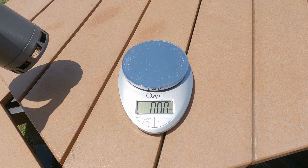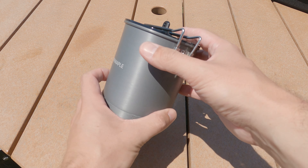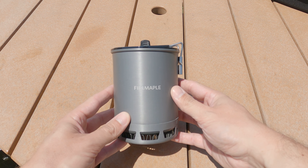For the pot tech specs: 600 milliliter capacity. They say it weighs 5.7 ounces — on my kitchen scale I got 5.85, so a shade over but still under 6 ounces. Still a really good weight. Construction is aluminum with measurement lines on the inside and a flux ring on the bottom. The lid is hard plastic and the handle has a rubber wrap so you don't burn your fingers — an improvement over pots with a bare metal piece.